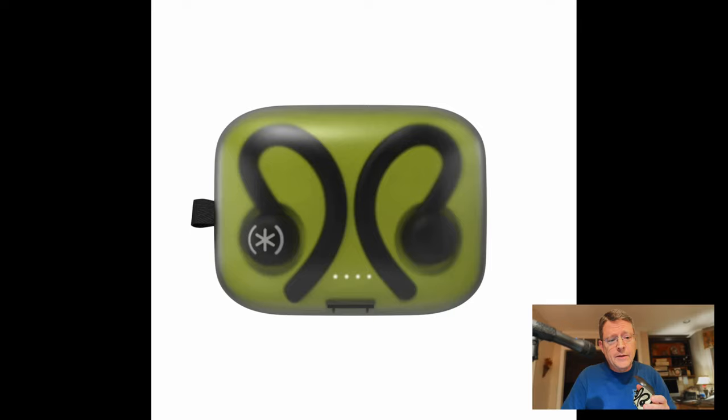There may be a trick to it that I just haven't figured out as yet. These earphones use Bluetooth 5.3 and are IPX5 water and sweat resistant. They use touch control, so you simply touch either of the earbuds to play or pause your music. It has dual microphones, so you can do a phone call independently in either ear or in both ears at the same time.